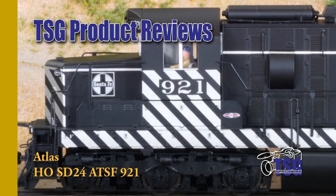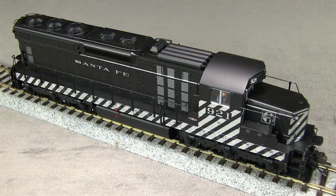Hi, this is Dan Cordopassi of TSG Multimedia. Today I'm reviewing an HO scale SD24 locomotive from Atlas. My example is decorated in the Santa Fe zebra stripe scheme, which was in use between 1950 and 1960.